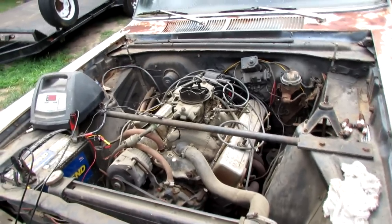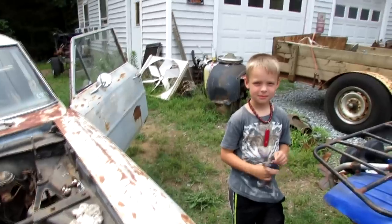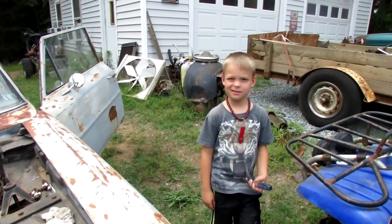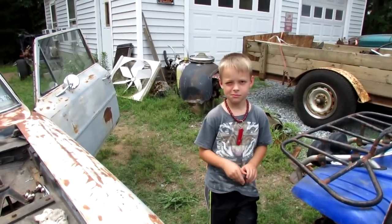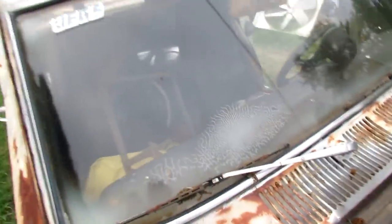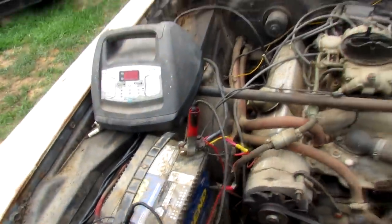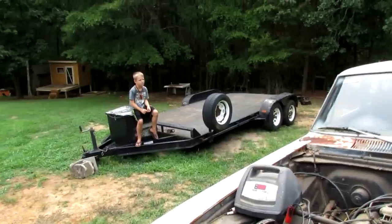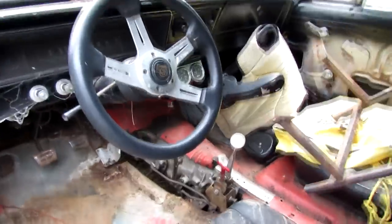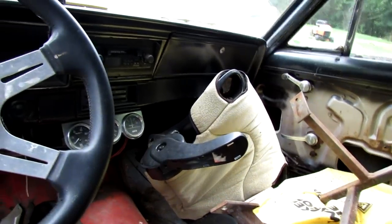That's why everybody likes Holley — they fire right up and they'll idle. It's cold. Shall we shut it off, or do you want to hear it run some more? All right, let's shut her off. Still runs. Something sounds angry in here, I don't know what that is.